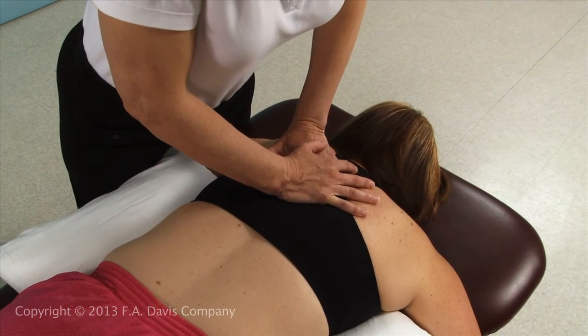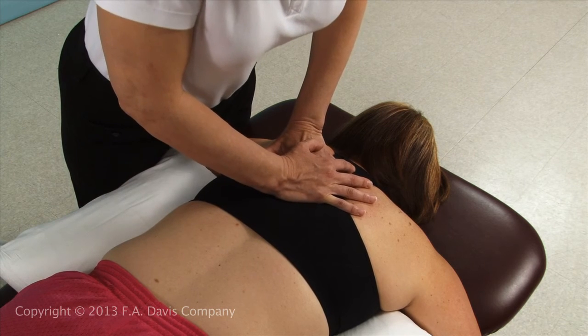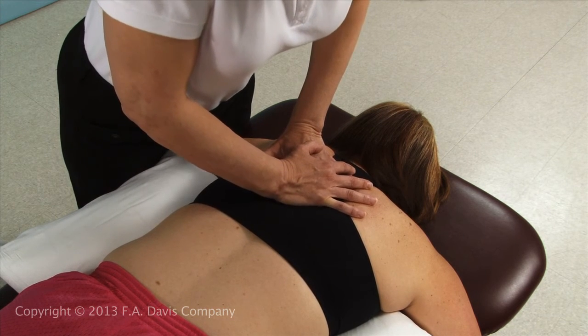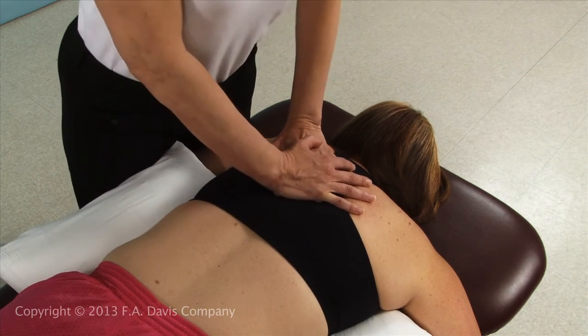The manipulation force comes from the hypothenar eminence of the other hand placed on top of the contact. Left rotation is being demonstrated. Use graded oscillations or a high-velocity thrust.